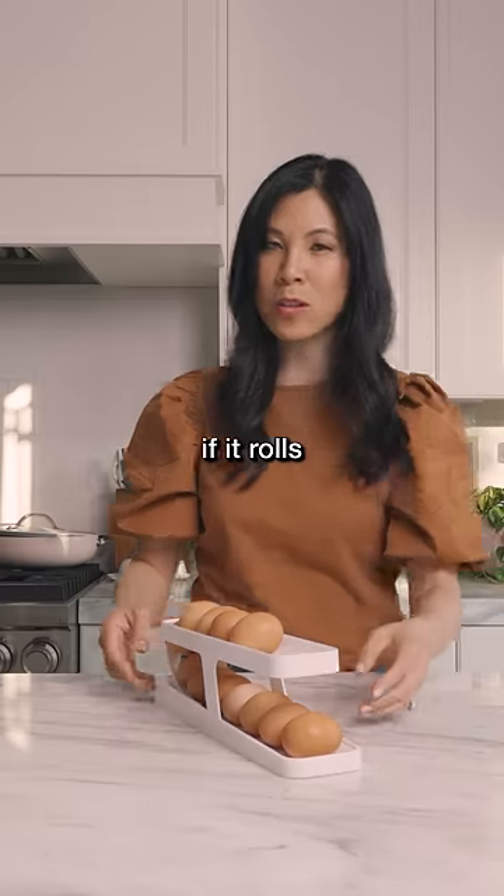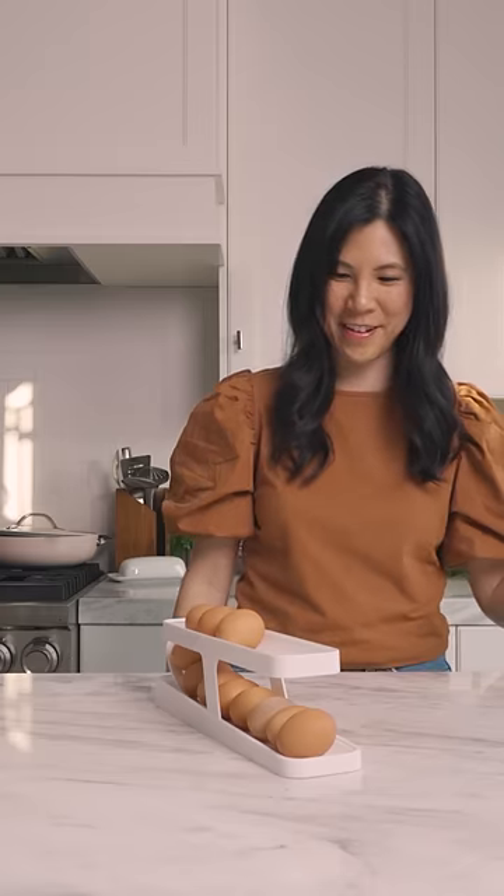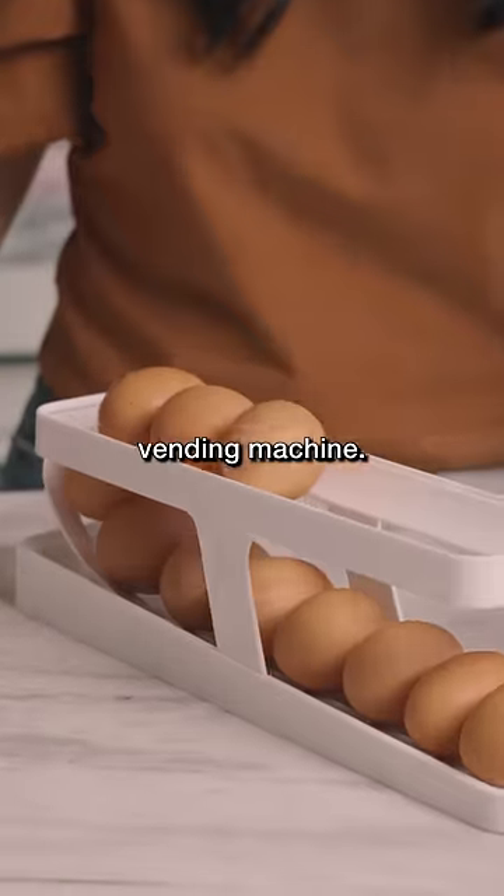Let's see if it rolls and breaks, because that's my biggest fear. Whoa! No breakage. It's like an egg vending machine.